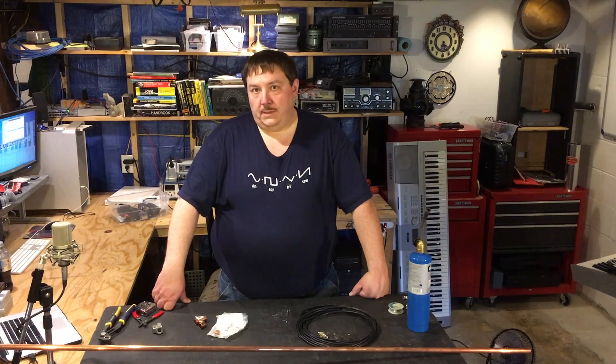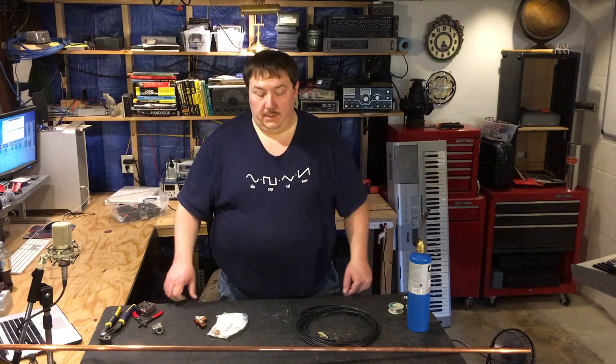Welcome back everyone. I'm Nathan again for Citizen Nerd and today we're going to build a J-pole antenna. This is a common antenna used in ham radio and several other radio applications.